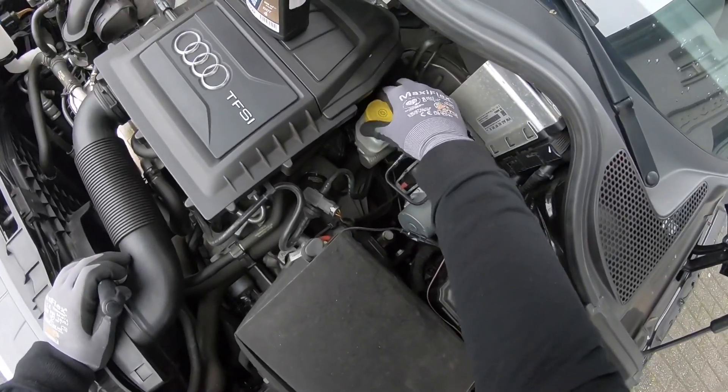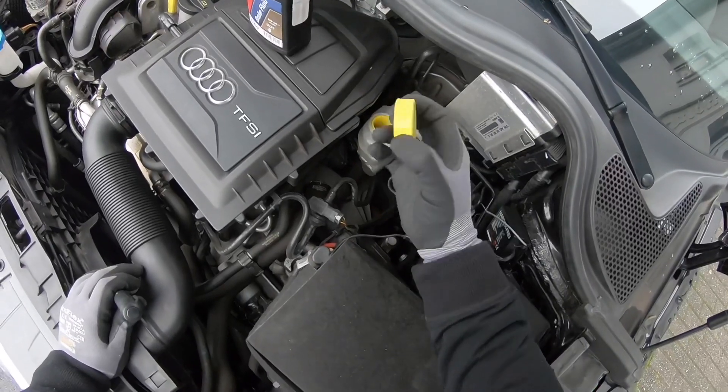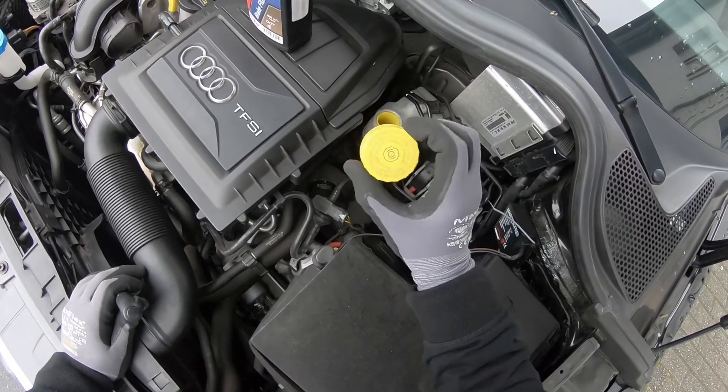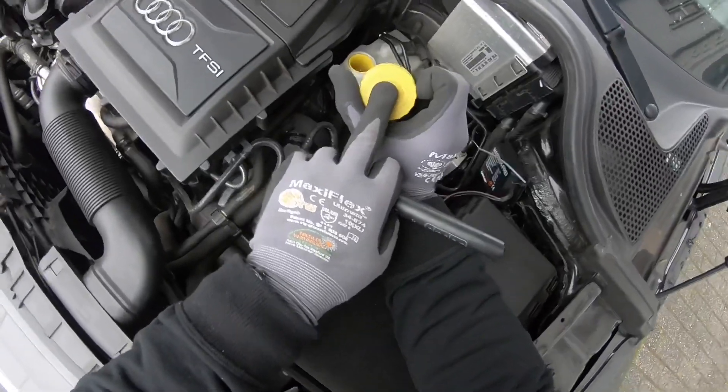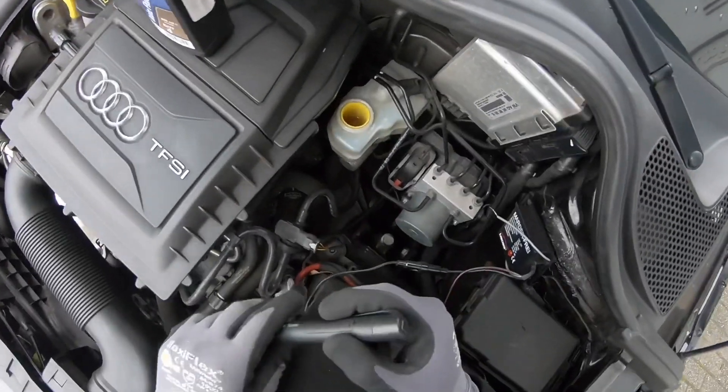Let's start and unscrew the cover of the brake fluid reservoir. On top of the brake fluid cap you can see what brake fluid type you are going to use in this vehicle. Let's have a check first.